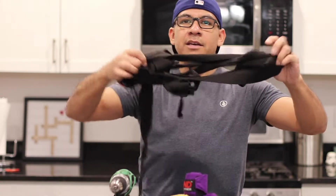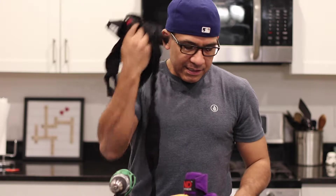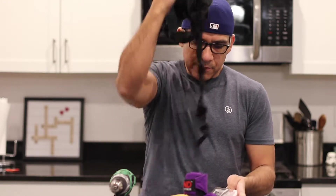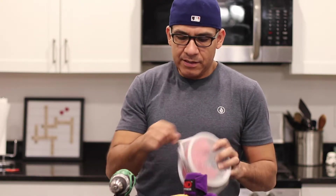We got these bags at Marshalls or Ross. When you get your wraps home, they're just completely stretched out. You can wrap them up before you leave the gym, but you still need to unwrap them to wash them. So we recommend putting them in the bag, zipping it up, and then they go in the wash like that. When they come out, they're still in a big old mess.